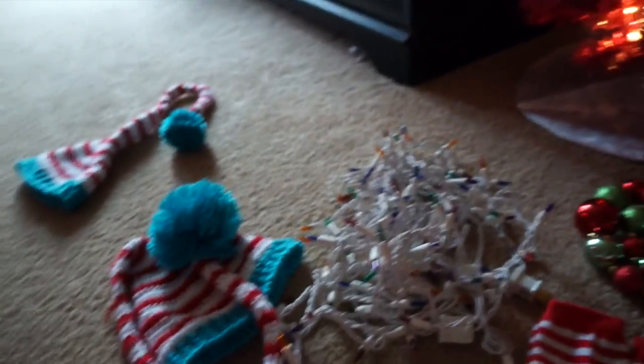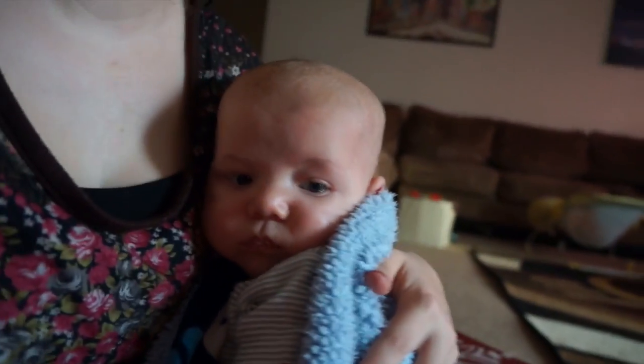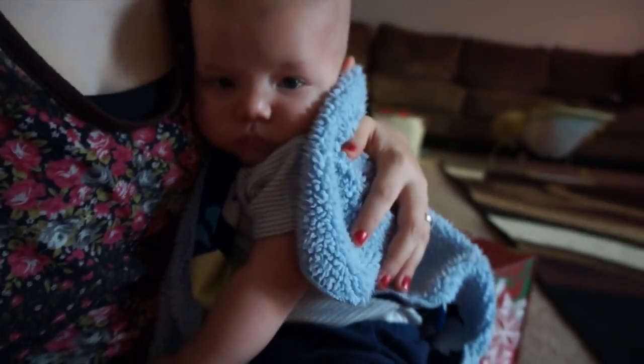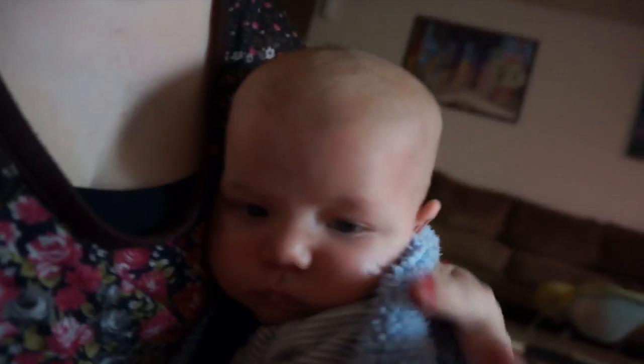So now I'm going to show you how I set it all up and take their photos. Remington is joining us — he just got up from his nap. I think he had an air bubble because he was crying, and I picked him up and he let out a big burp. So he's going to join us for the rest of this video.